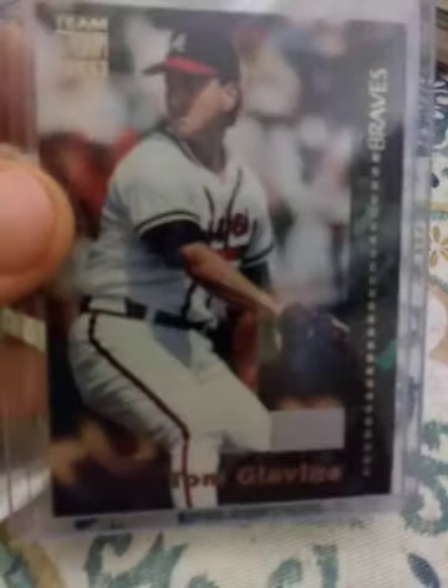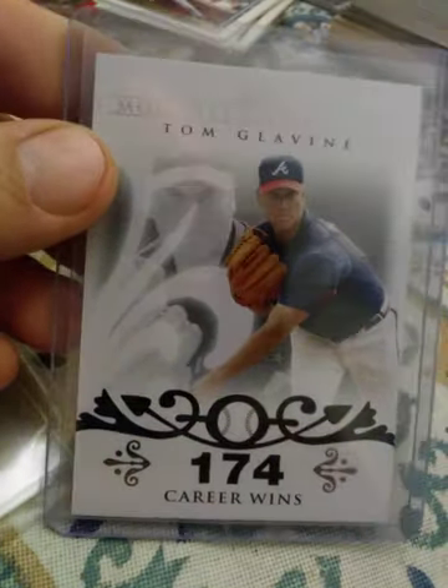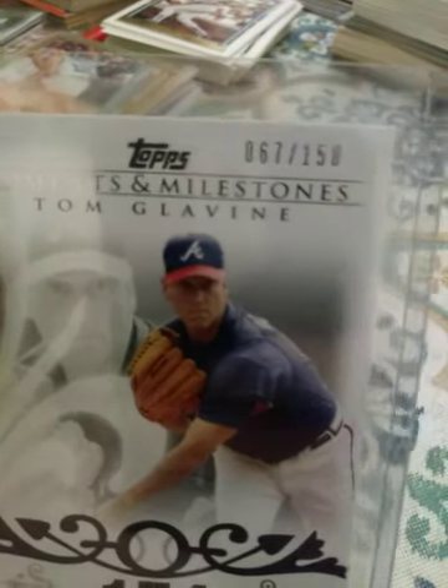I remember watching him — I liked how he would take off his glove real fast to field, because he had it on his other arm, then put it on his throwing hand. This is a 1993 Hostess — some of you have probably seen those in Fairfield boxes. This is a 1994 First Day Issue Stadium Club. From 2000 Fleer Mystique — I love that set. 2006 Fleer Ultra. 2008 Stadium Club. 2008 Topps Moments and Milestones career wins, numbered 67 out of 150. 2008 Upper Deck Series 2 checklist.